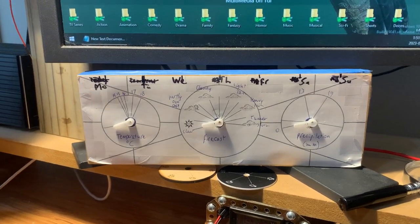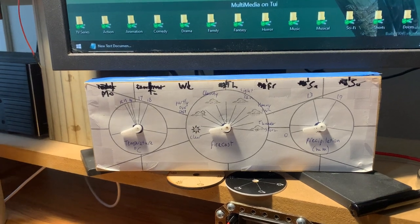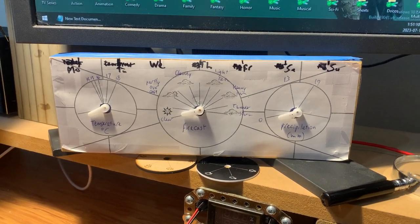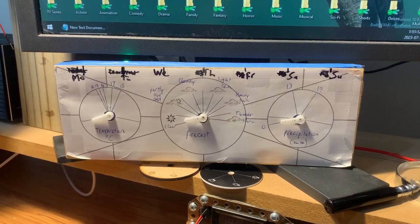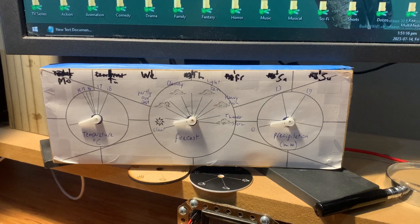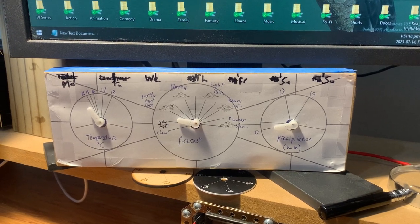Right now it works like this. Switch it on, parallel self-test, and as it hooks up to the net it starts doing that.